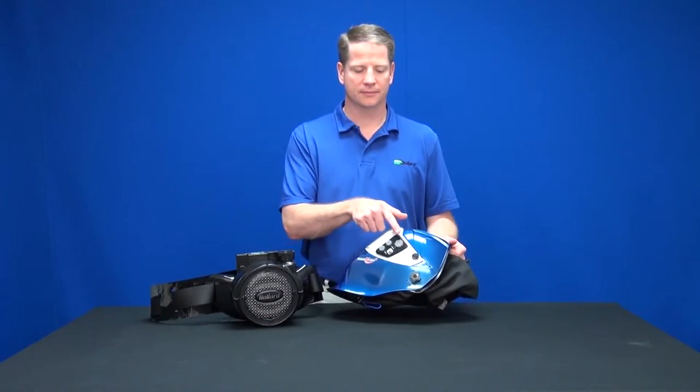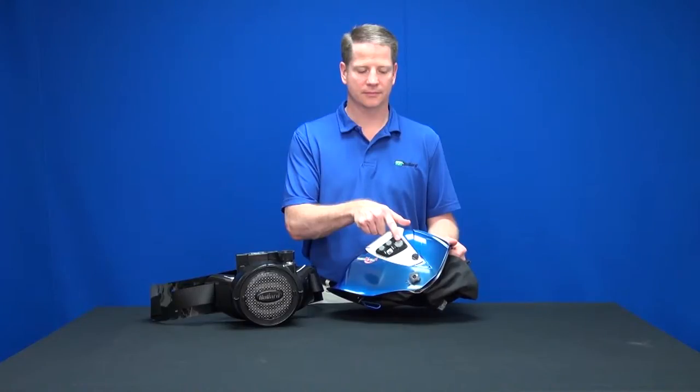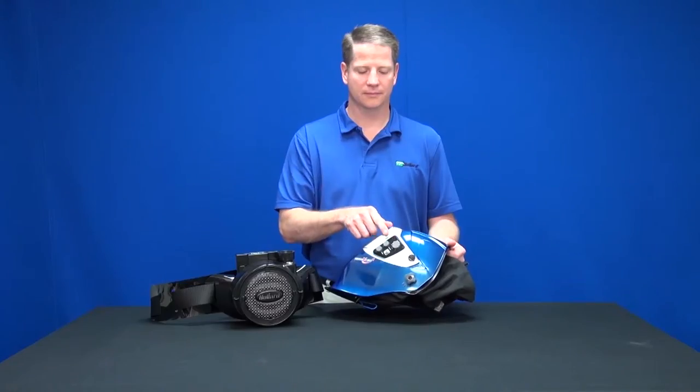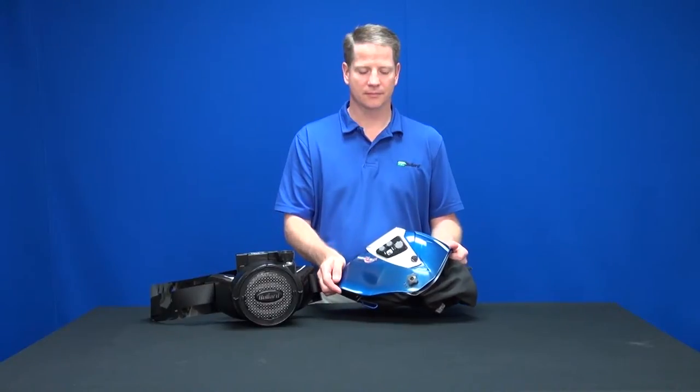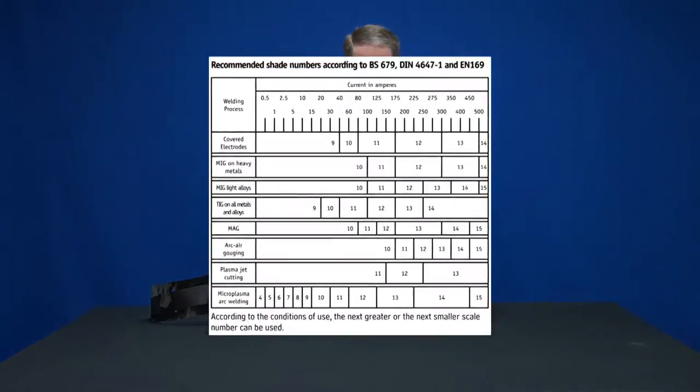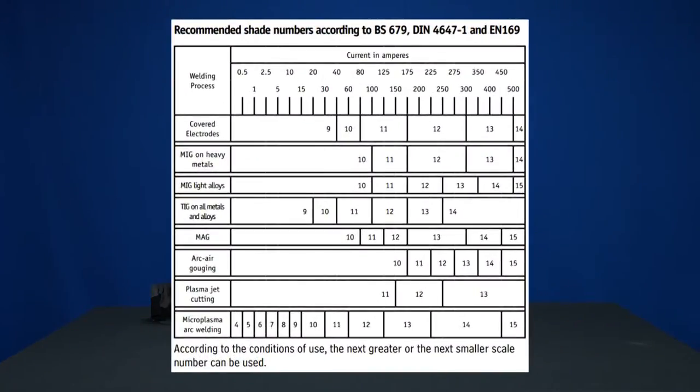The top knob allows for adjustments between shades 9 and 13 by rotating the knob until the embossed arrow points to the desired shade. The higher the shade number, the darker the lens will be when the auto-darkening filter is activated. It is important that the user understand that there is always full-time radiation and UV protection and that shade 4 is provided even when the ADF is not activated. There is a recommended shade chart in the SparksLift manual for your convenience.